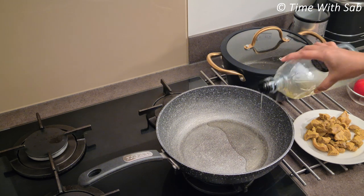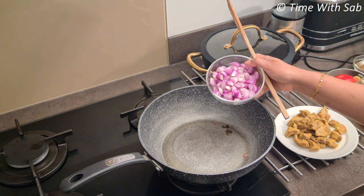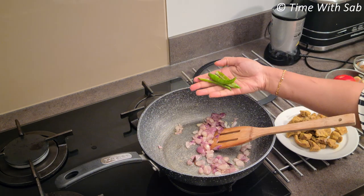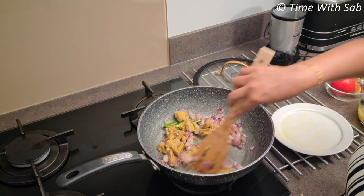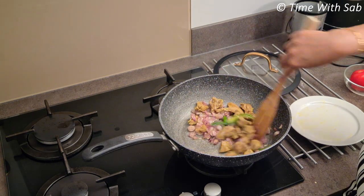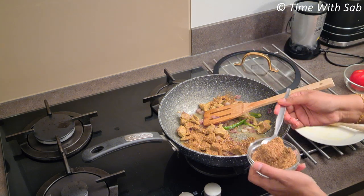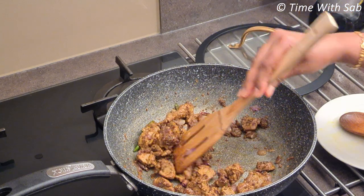Then we add 3 tbsp of the soup base, then add 200 grams. We will add 1 minute to the soup, then add 2 slices. Add 1 tsp of the soup mix and 2 tablespoons of the soup. Add 2 tbsp and mix in all the vegetables. Mix this well and put the ground spice on medium heat.